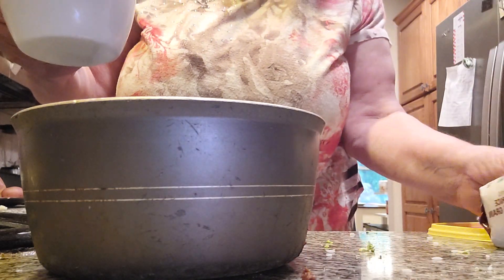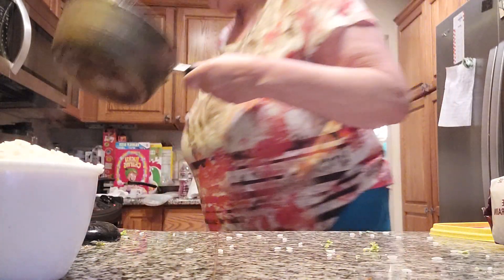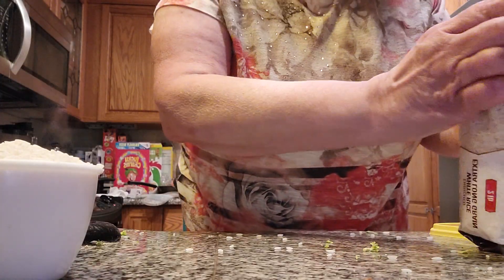Here we go. What we're going to do first is melt the butter. The Carolina rice has been with me for many, many years, folks. We want to make sure we put it away so we don't spill any rice.